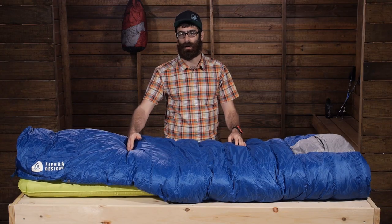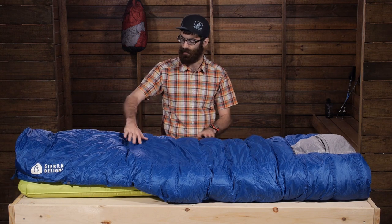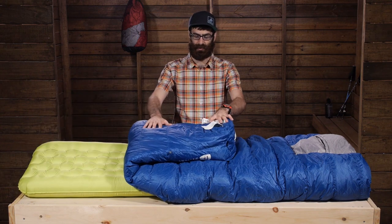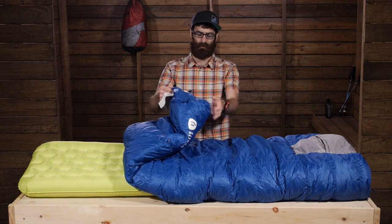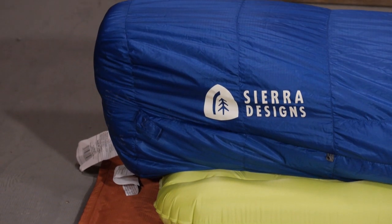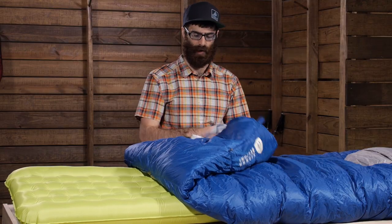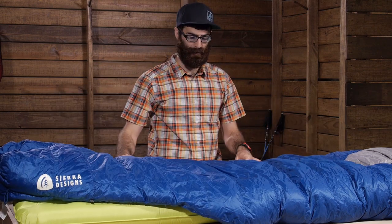The back is all the way open until about the knees. Once you get to the knee area of the quilt, it does come into a pretty traditional sleeping bag design. So the bottom is fully enclosed. You have got a fully enclosed and insulated foot box. The foot box is a natural fit foot box — a trapezoid shape — so you have plenty of room for your feet. It is easy to move around, stays nice and warm. You have also got two loops at the bottom of the bag to hang it and dry it if it becomes wet.